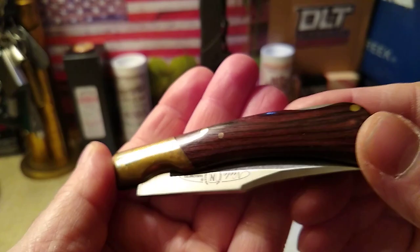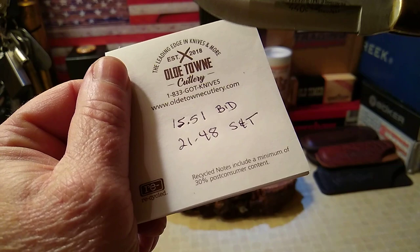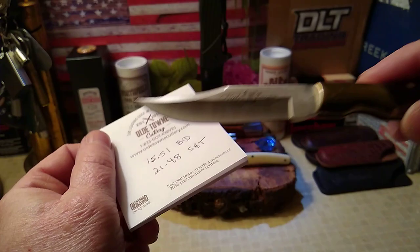Yeah, I think I got a winner on this one. It fits perfectly. I wrote down the price — got it for $15.51 on the bid, and after shipping and taxes, $21.48. I like it. Okay, making this a quick short video — Eric, get a hold of me my brother. Everyone have a good night, bye.